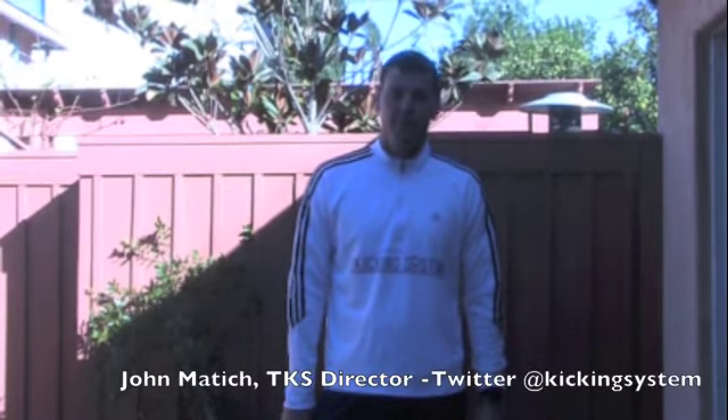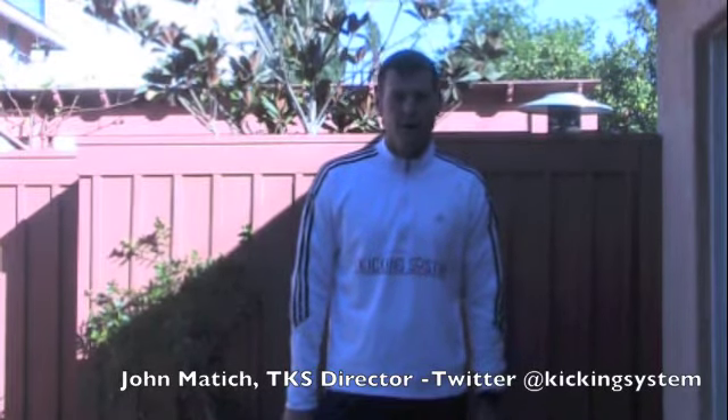Hi and welcome back to The Kicking System. I'm John Maddich. Today we're going to talk about kicking tees.